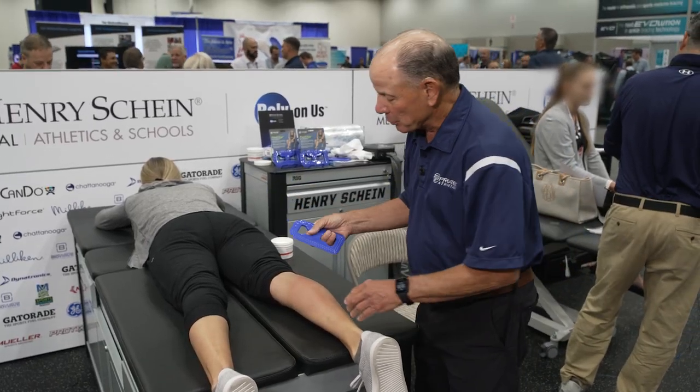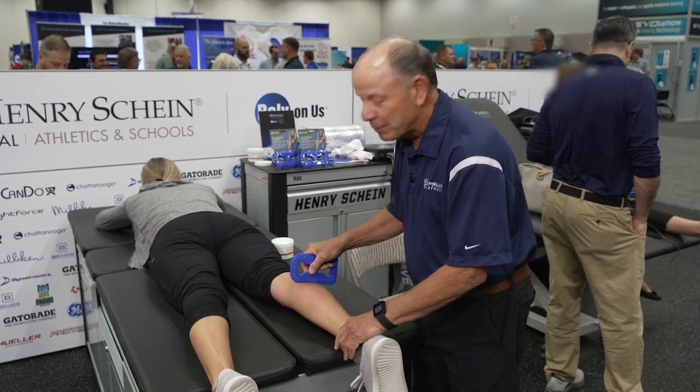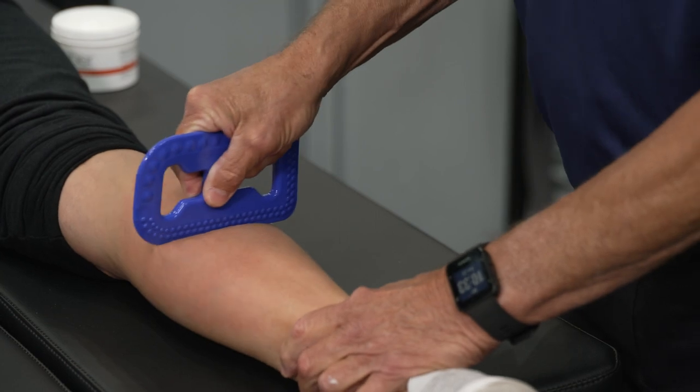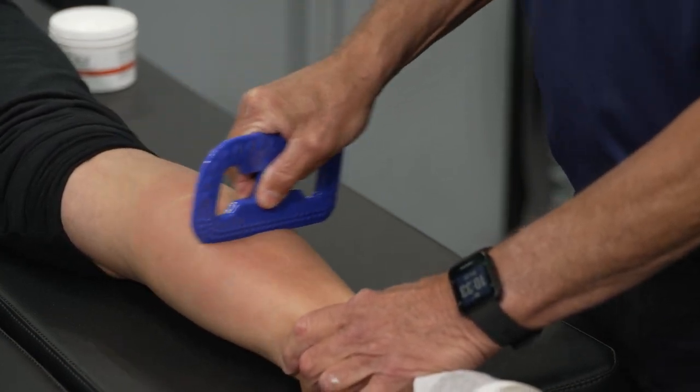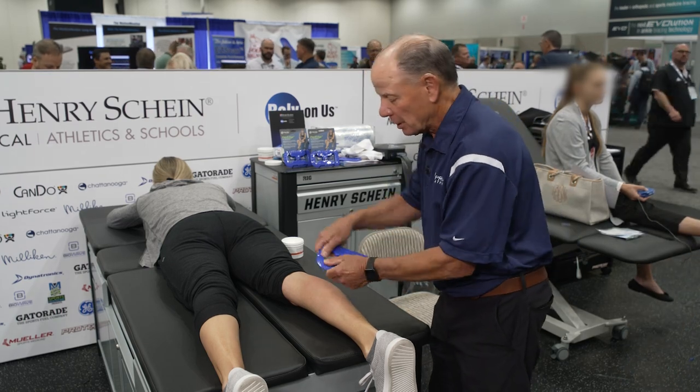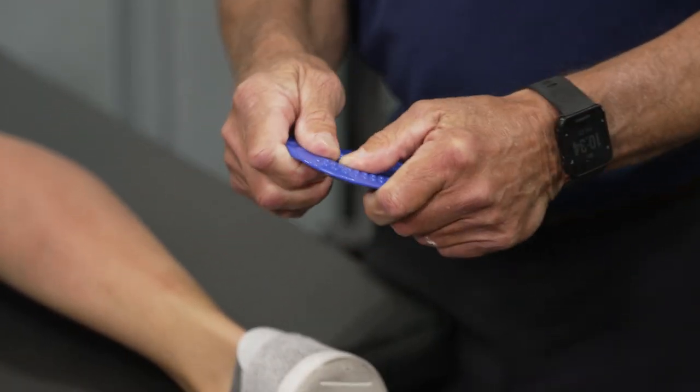I could also use a single-handed grip and just use a straight edge for this pin and release technique. What I'm doing is rolling layers of soft tissue over each other, trying to break up adhesions. I could also use a radius edge to do this technique, with my thumbs lifting up on the instrument.